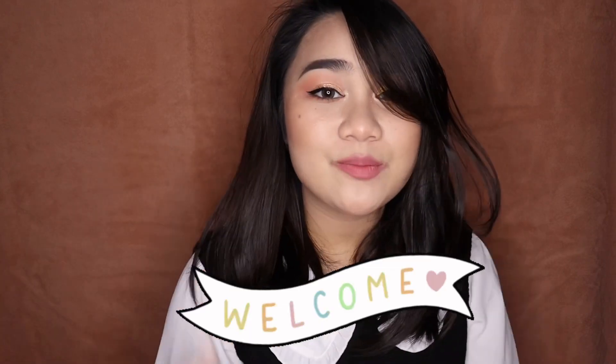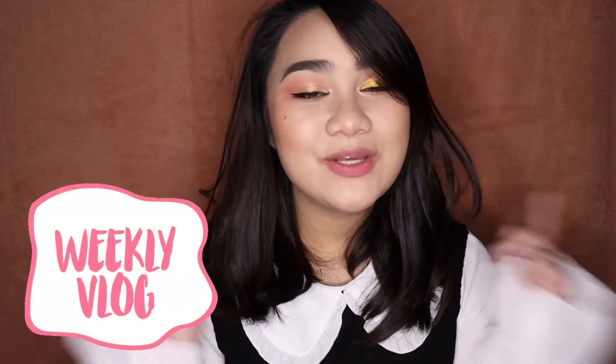Hello everyone! My name is Kate. Welcome to my channel. I upload videos weekly, so hit that subscribe button if you haven't already so you don't miss any of my videos.